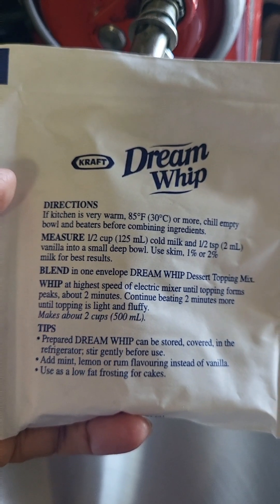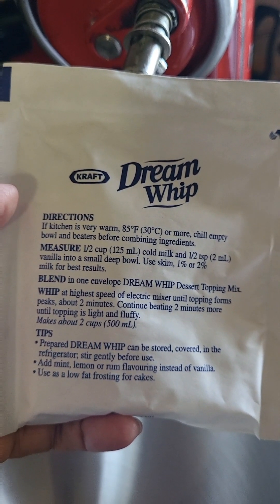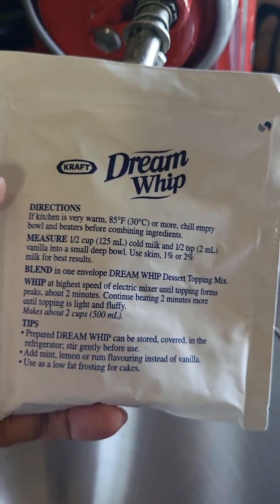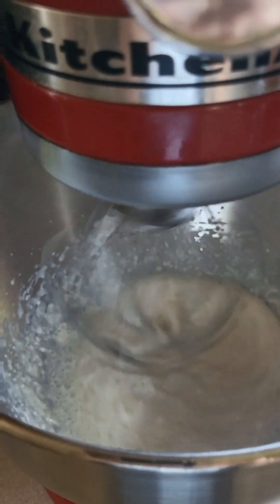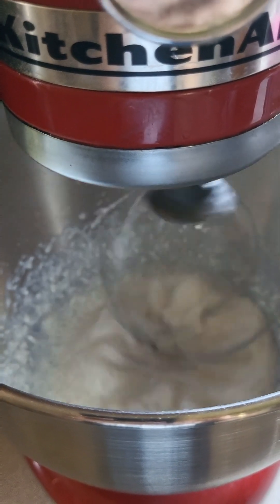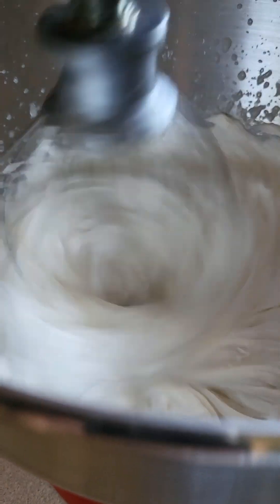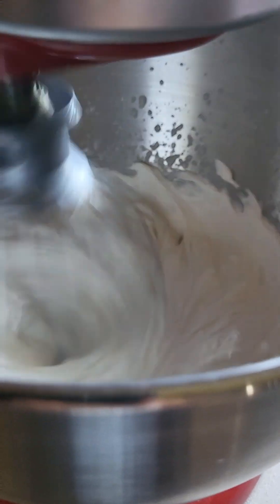I have Dream Whip here. I'll add half a cup of milk and half a teaspoon of vanilla. It looks like it's ready, so I'm going to shut this off.